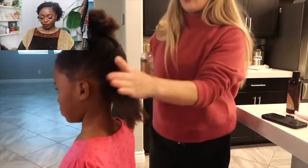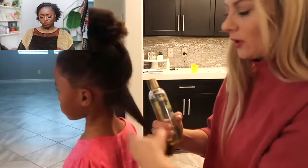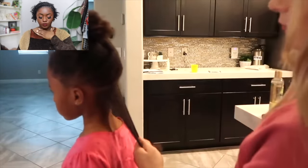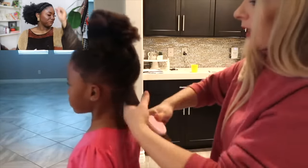She says: 'Now I'm going to go through it with oil. I ran out of my favorite one which is the Carol's Daughter Goddess Strength castor oil. I use a lot of oil on her hair because I feel like that's one of the main reasons her hair has grown so beautifully.' Everything is correct - everything is correct!